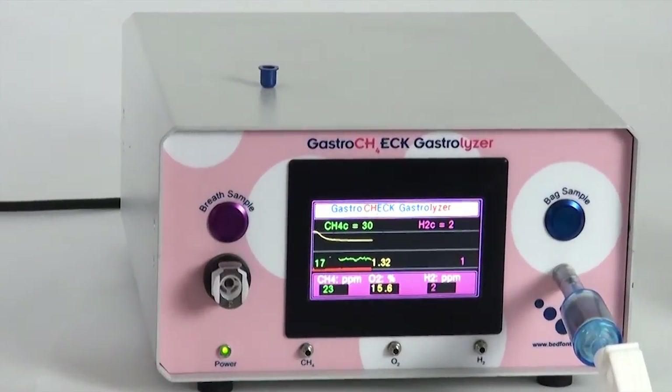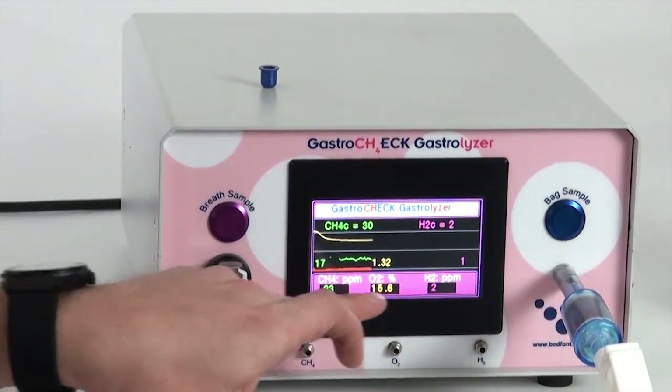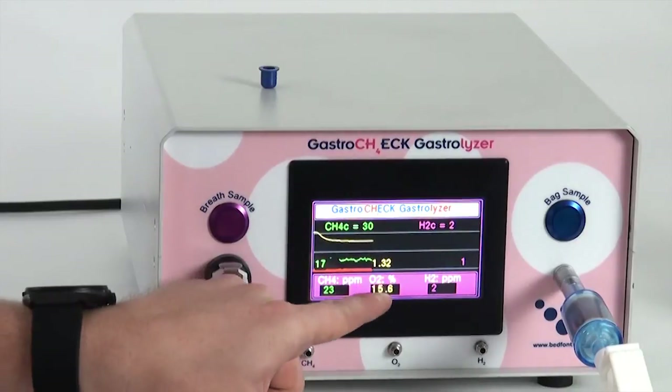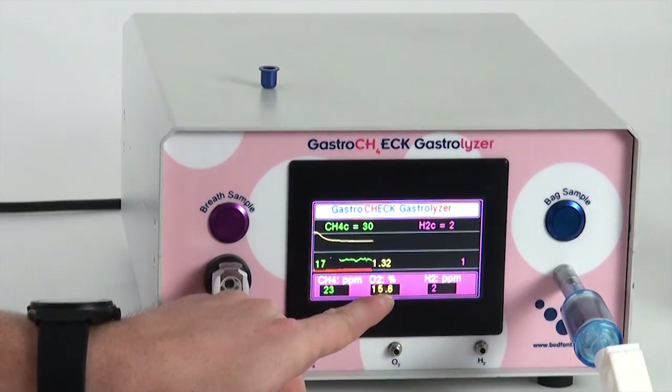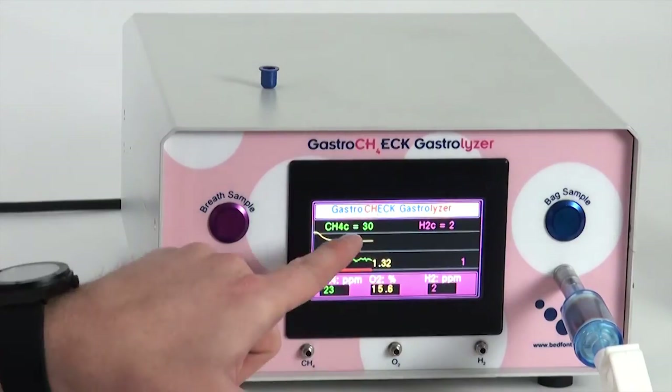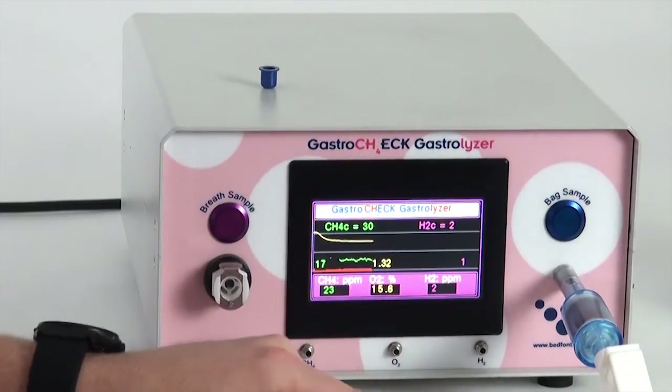The machine has finished sampling. You can see real-time readings at the bottom, but the ones to pay most attention to are at the top — these are the corrected values. The breath sample inside the bag had 15.6% oxygen. The ideal level for end-tidal breath is less than 13.9%, where no correction is applied, but we aim to get oxygen as low as possible. 15.6% is actually a good bag sample, giving a correction ratio of 1.32, which yields 30 ppm methane and 2 ppm hydrogen.